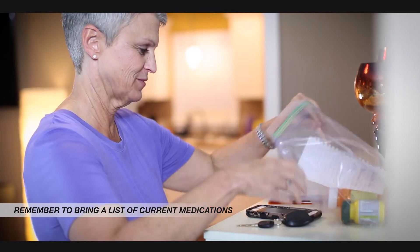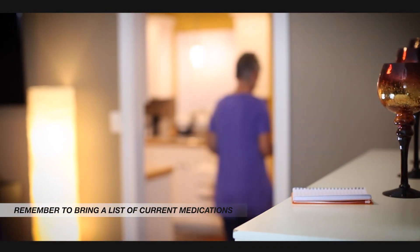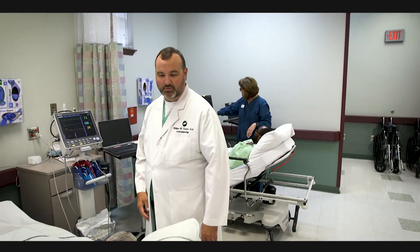Remember, you must drink all of the prep solution to ensure that your colon is clean enough for the procedure to be completed. If you follow all of the instructions, your stool should no longer be formed and should be a clear or yellow color. Remember to have a driver that can bring you home after you've been sedated for your procedure. This is a total team effort — if you do your part correctly, it makes it much easier for me to do the best job I can to take care of you. Good morning.